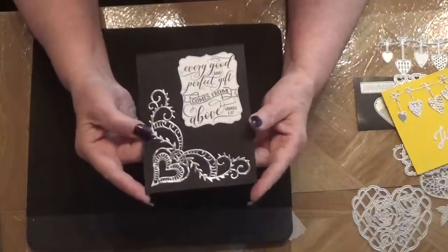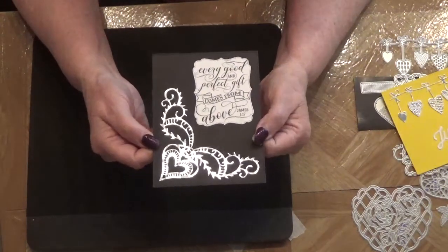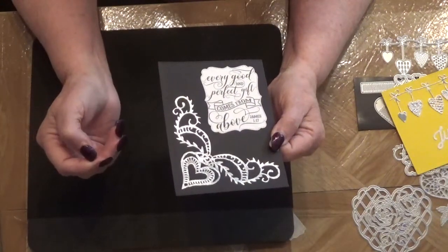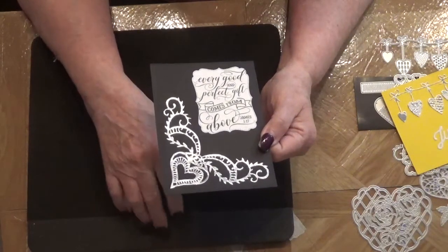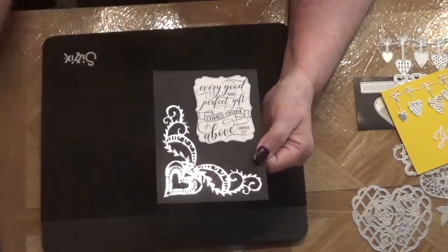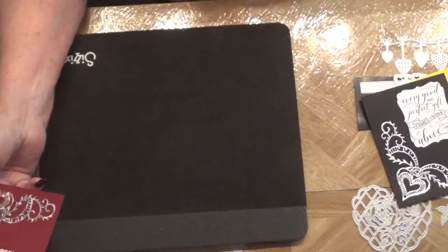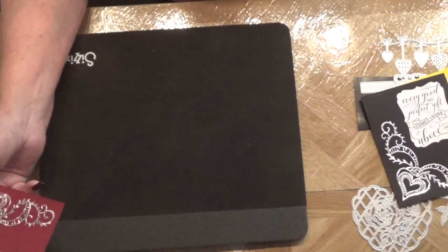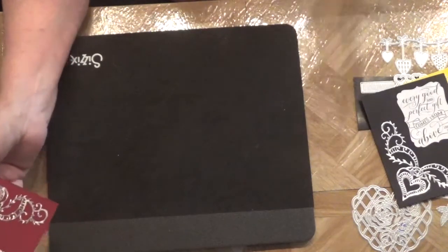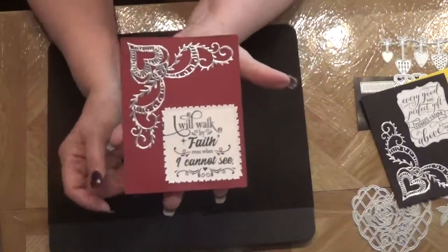Here is one of the card fronts I created using the corner die — I just think it's so pretty. This sentiment is actually from a place called Bundles, if you'd like to know where I got it. It's a place that sells all kinds of SVG files, sayings, and alphabets. You can join their club to get discounts, otherwise it's pretty expensive. Here's another one I created and this sentiment also came from that same place.